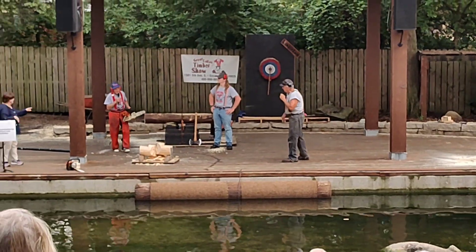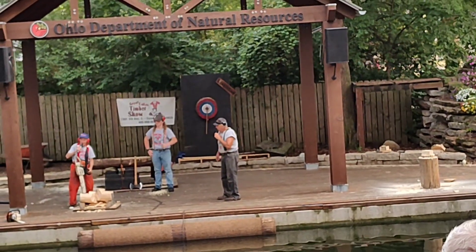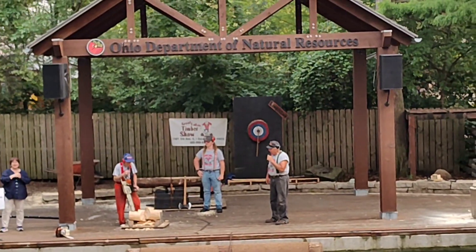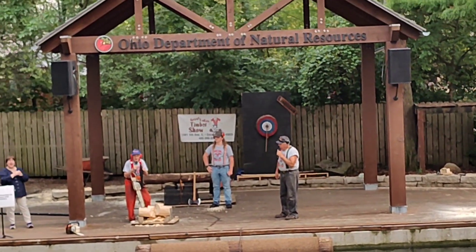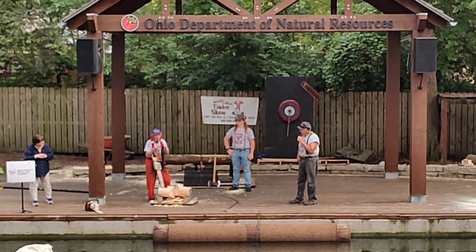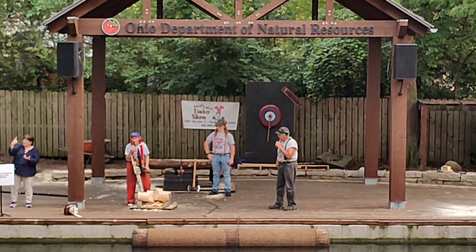Look at this. I got this saw down at Walmart. At Walmart? Rollback special. A little dark in there when you got it. This saw's got a very special feature. A special feature — what would that be? This big black pipe. Now, what exactly is that big black pipe?